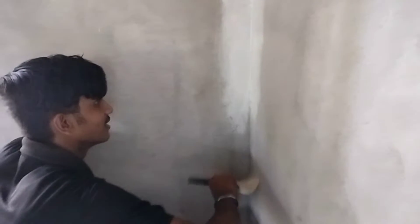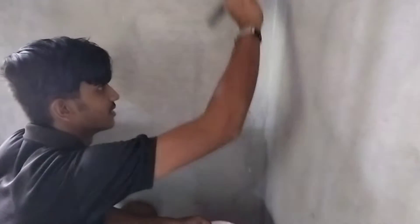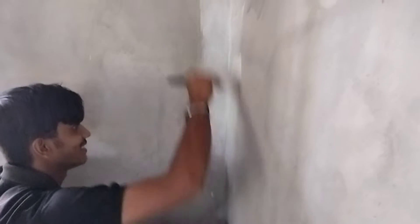Now we will use this brush and put it in place. We will use this brush in place with a primer, then apply the paint.